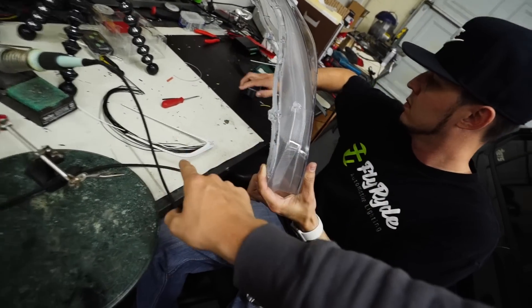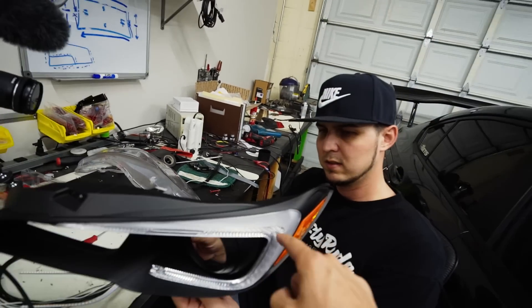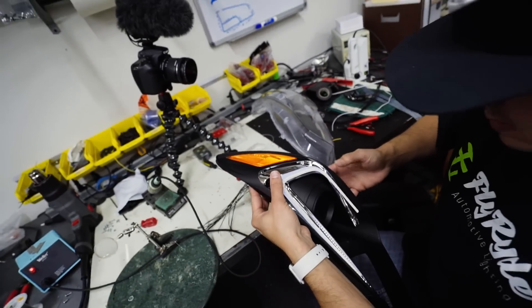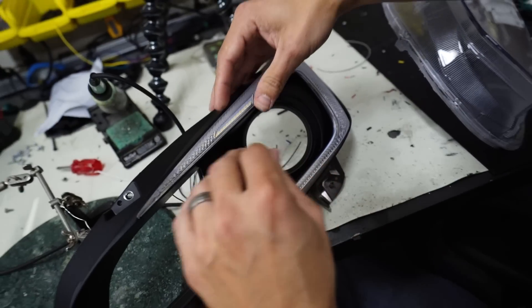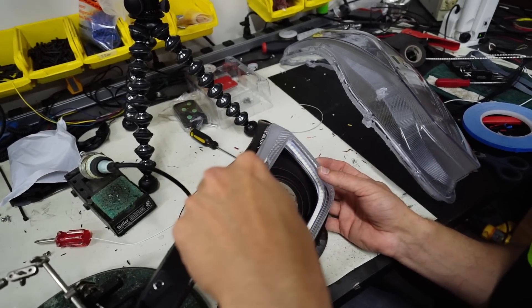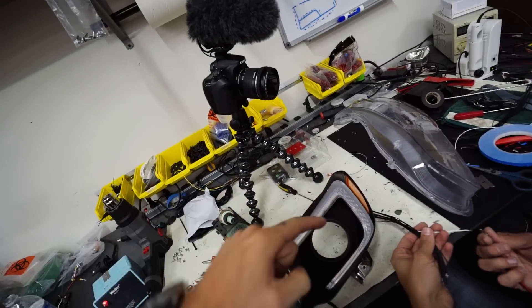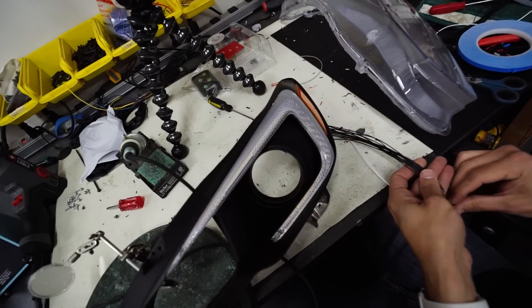The next step in installing these C-lights is getting the plastic piece out of your lens, so that you can start removing the little C-light cover and placing that piece under there. That's going to look so sick. Looks like she's in there — we've got the plastic piece for the C-light back in, and then we're going to test it and make sure everything works. That's so sick!